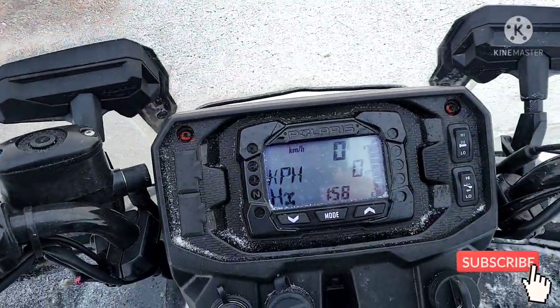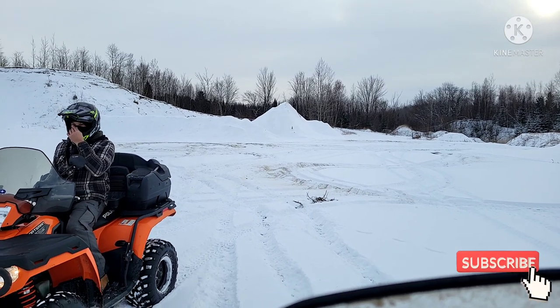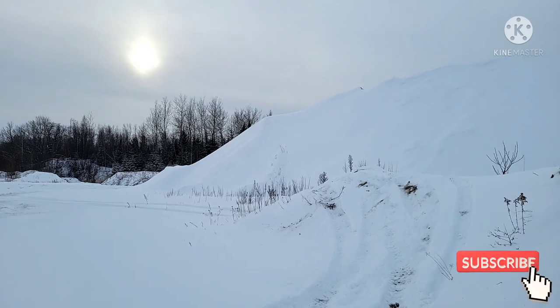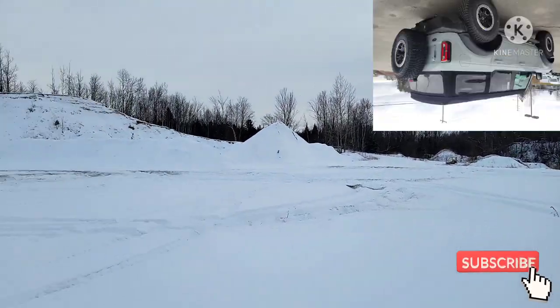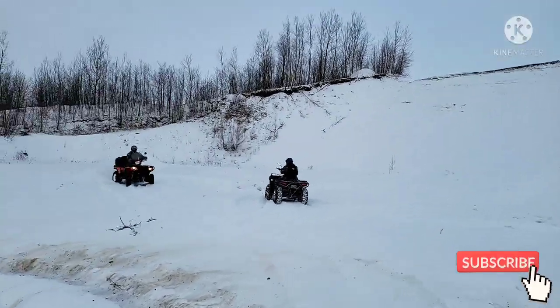I'm going to share why I got this ATV for the channel. Essentially, I had the premonition that if I kept playing around in sand pits with the Bronco, I would eventually flip it, roll it, abuse it, bottom it out.